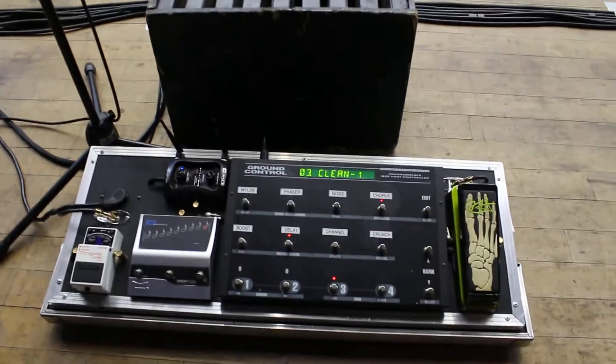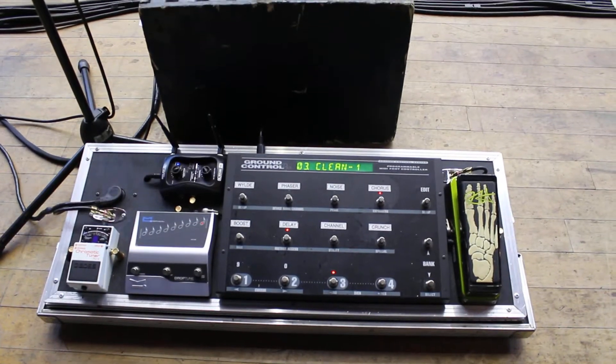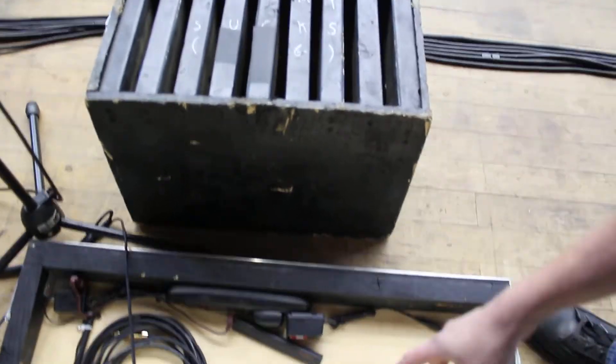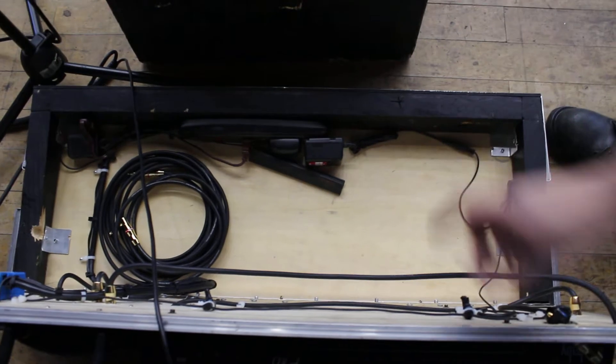Over here we have a custom pedal board built from scratch. Every rivet was hand drilled, every piece of aluminum was hand cut. Jim made this totally to his specs. We have custom wiring on the inside — everything is stored on the inside when it travels and it's just one lid removal.